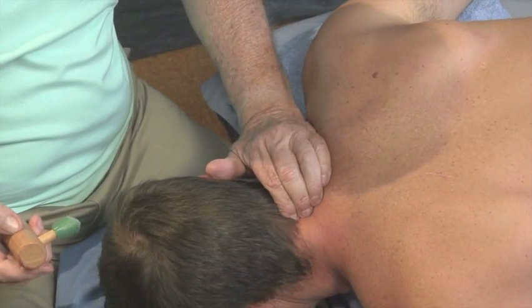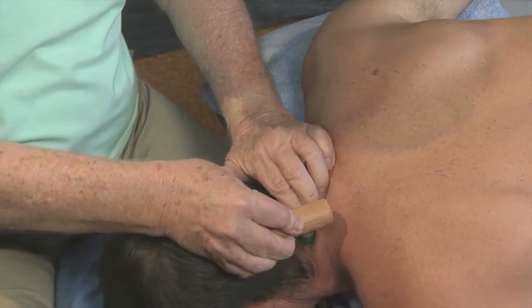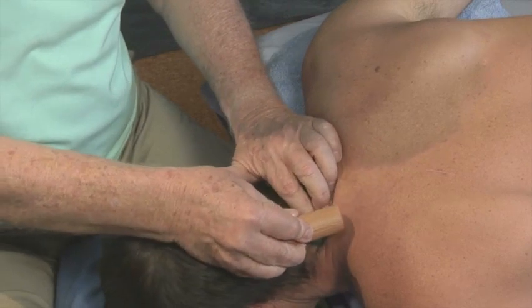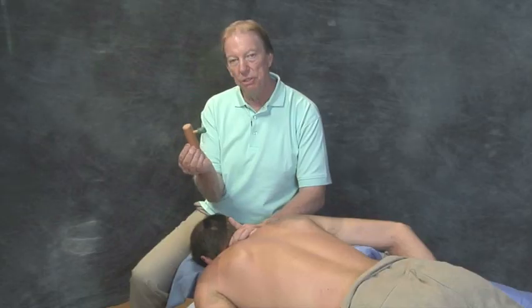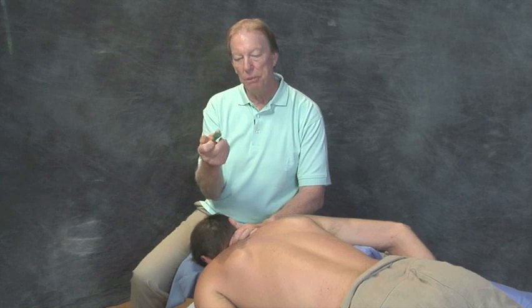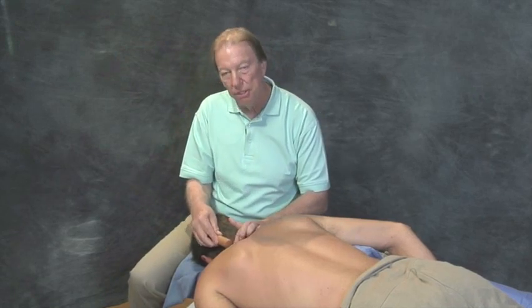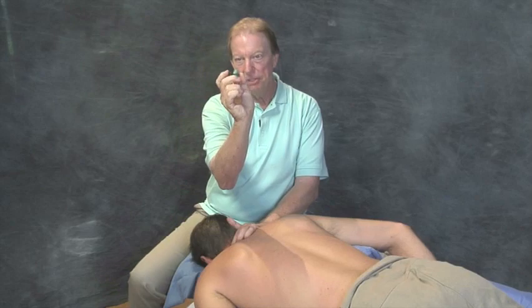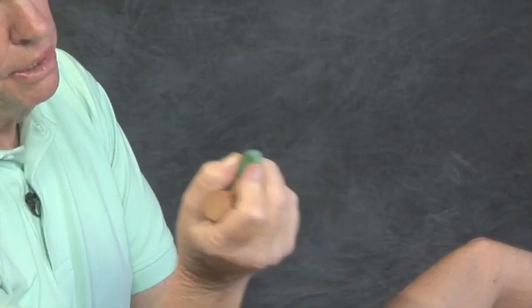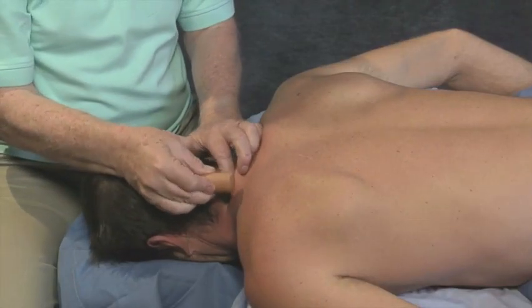First, find the spinous processes, move slightly off-center to find the groove, place the beveled L-bar in the groove, and work with the fibers, then a little bit cross fibers. I'm holding the tool in an unusual manner so that you can see where it's placed and the movement that it takes. When you are treating, your thumb and forefinger are always near the tip of it so that you can have good neurological input to your brain to allow you to know how to use the implement. Here it's placed, and we go with the fibers and across the fibers.